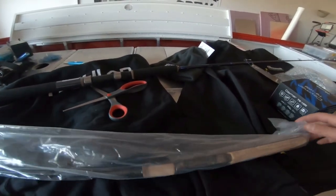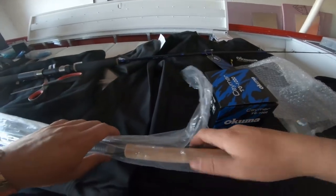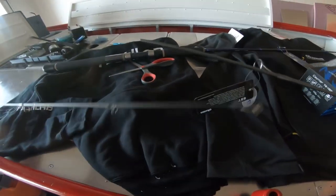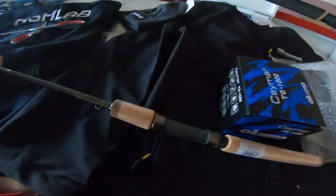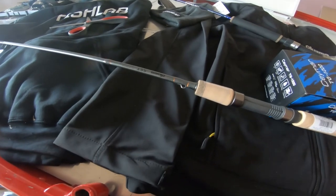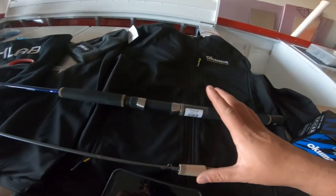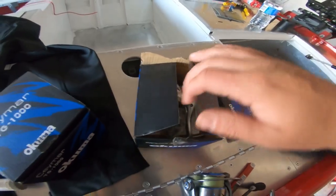There's the first one, and the second one looks like an SST trout rod — freaking beautiful, I love getting new fishing gear. Another two-piece. This is definitely for the tactical green reel — actually, wait. Now I remember what these rods are for: this rod here is for the Helios SX spinning reel.